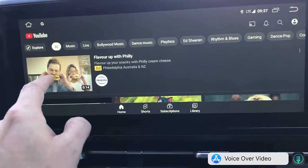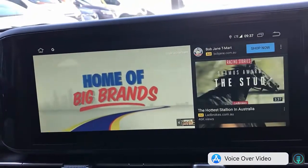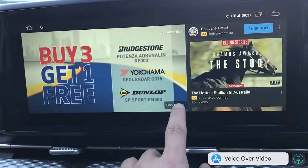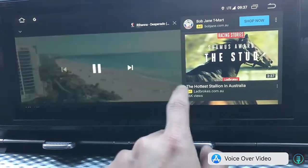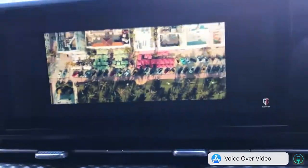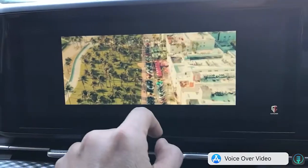YouTube is going to be just as easy, and there's going to be a YouTube video coming up as well. Everything's loaded up — we're going to get rid of the ads and skip them. Then the video comes up on screen and you can make it bigger by simply clicking on the full-screen option. You're going to have the big video on the screen of your Kia Carnival.